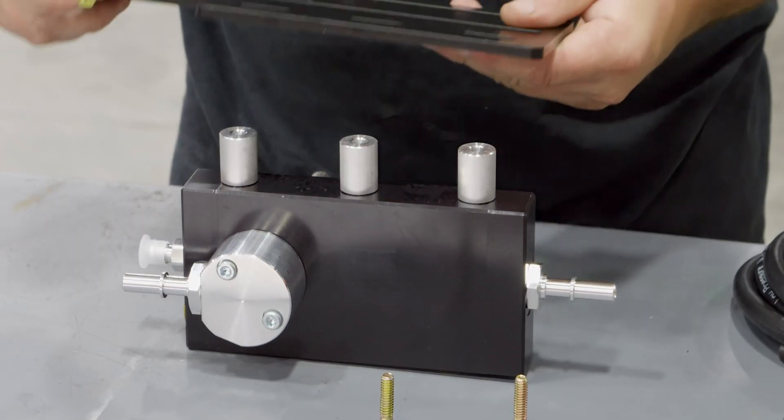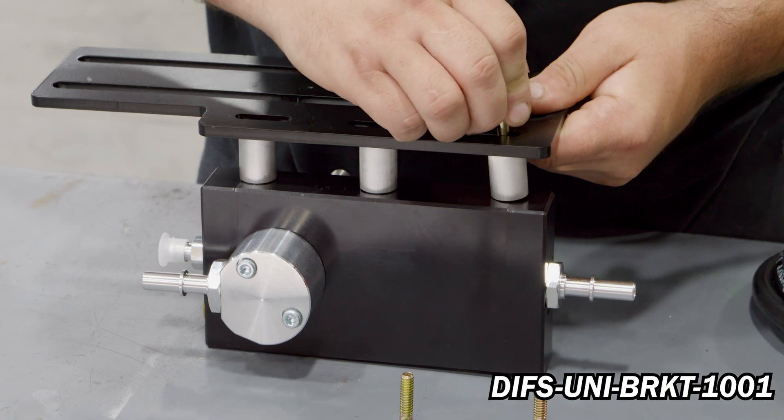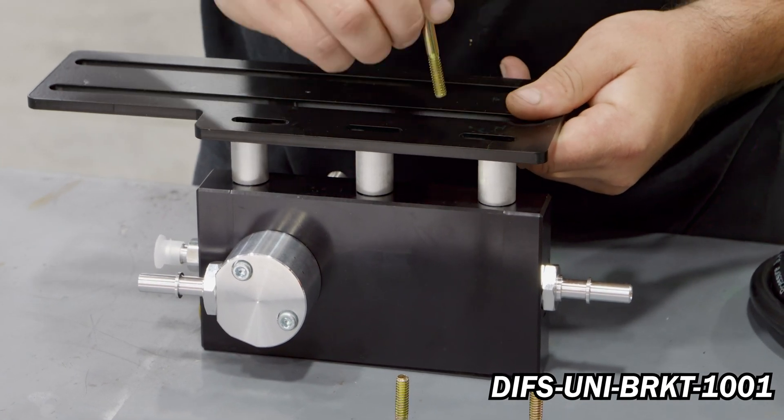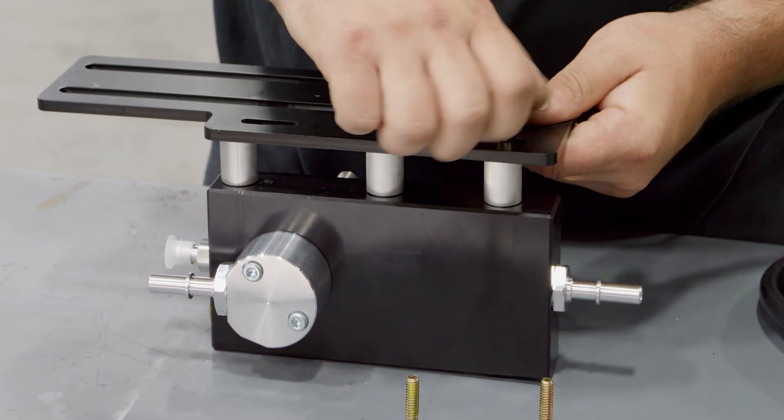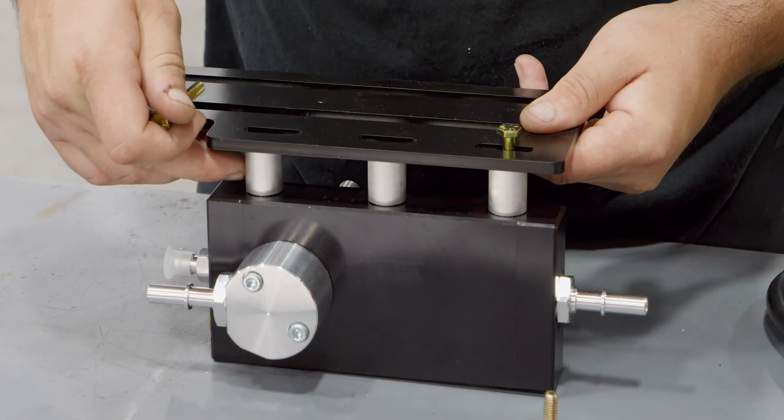Now remove the driver side front bed bolt and discard. Place the 3/4-inch bolts through DIFS-UNI-BRKT-1001 with the 3 supplied aluminum spacers. Place the bracket onto the FAS and tighten accordingly.